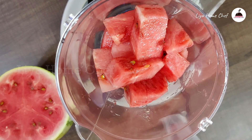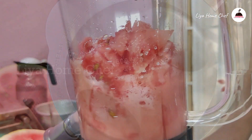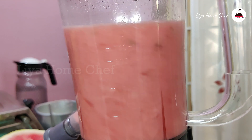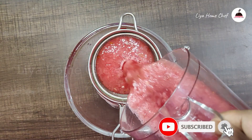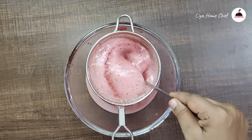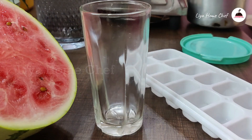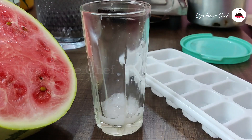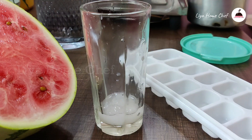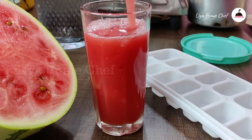Let's cut the watermelon juice. Let's mix it well with the watermelon and separate the watermelon juice in a glass. Put some ice cubes in a glass. Add 1 teaspoon lemon juice. Cut the watermelon pieces and add the juice. That's the watermelon juice ready.